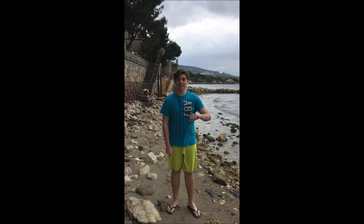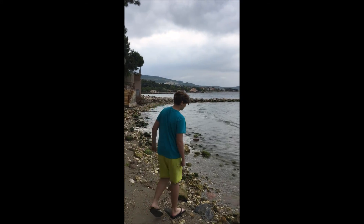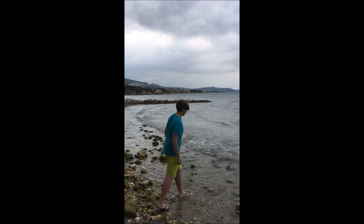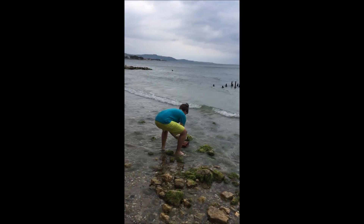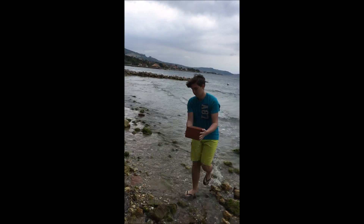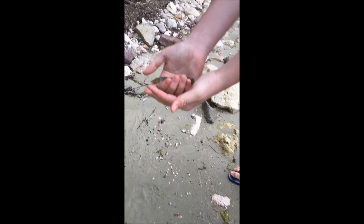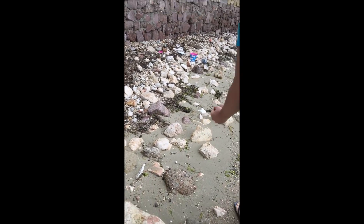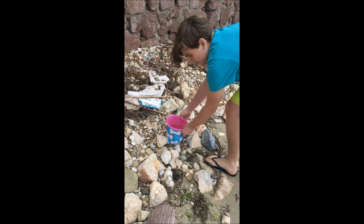It's been like 30 minutes and let's see if the brick is full or not. Look, I've caught you a fish. Mission is successful!